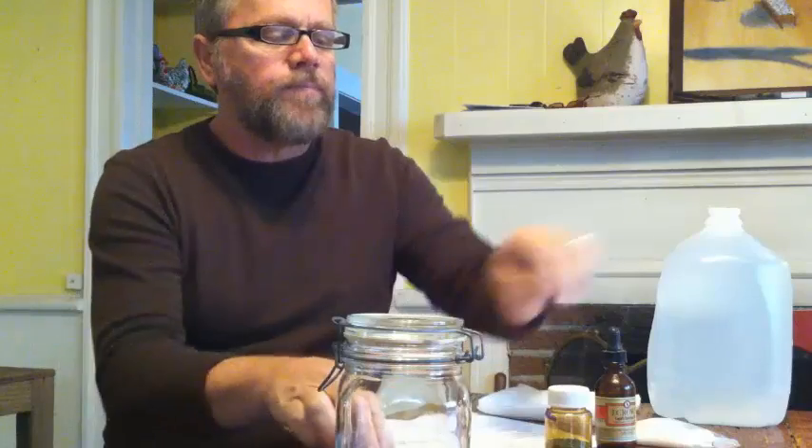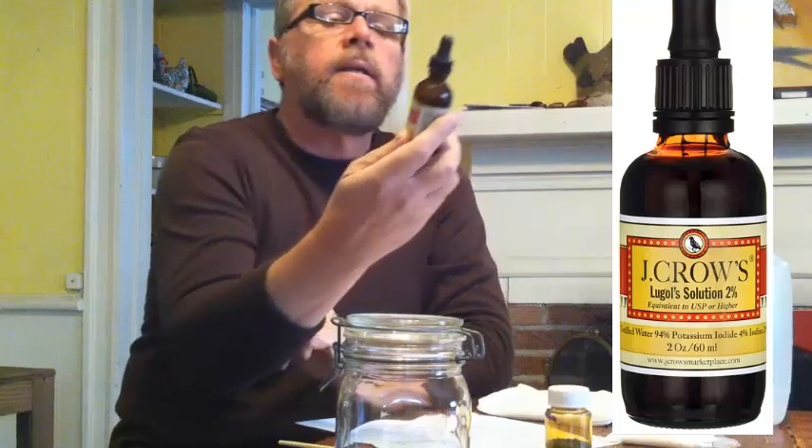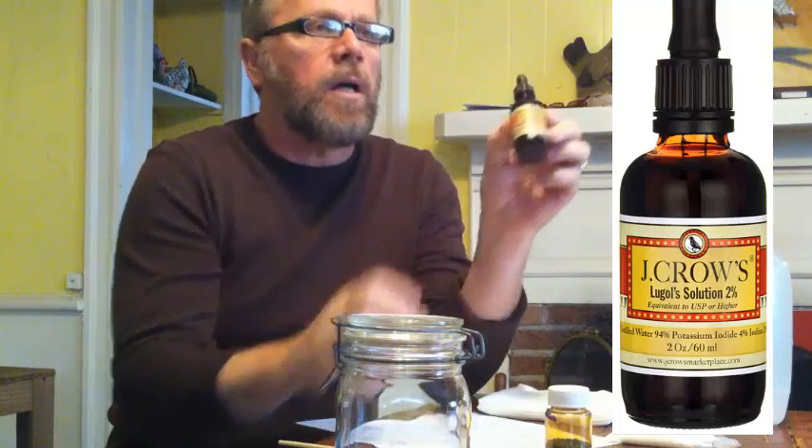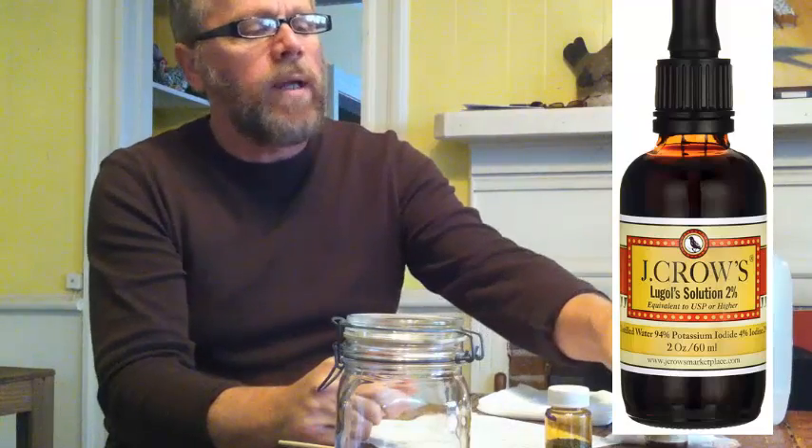What we're going to do today is I'm going to show you all the ingredients so that you can make your own Lugol's iodine at home. This is Lugol's iodine solution 2% and this is a 2 ounce bottle, which will cost you about $24 to $30. It's quite expensive. You can also buy it in a 1 ounce bottle.